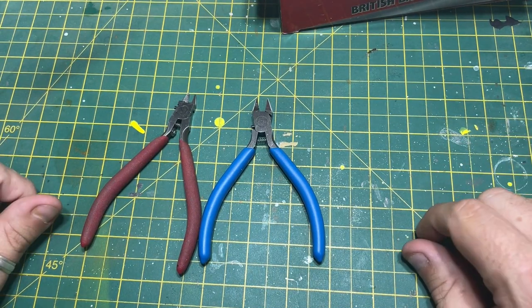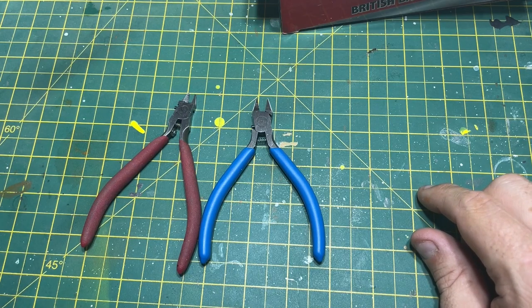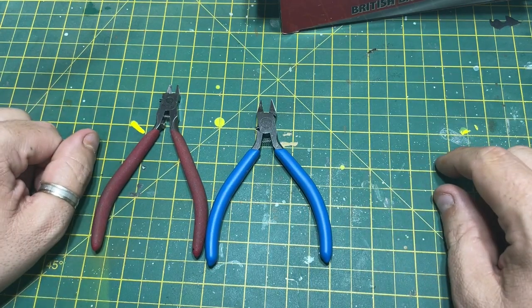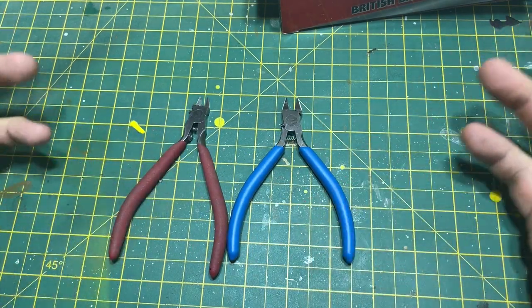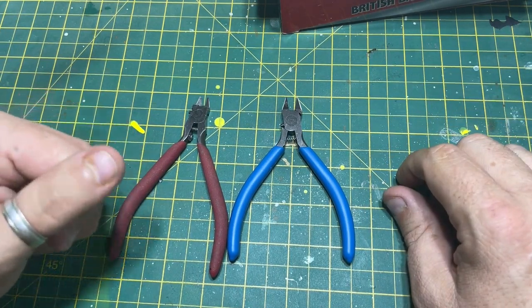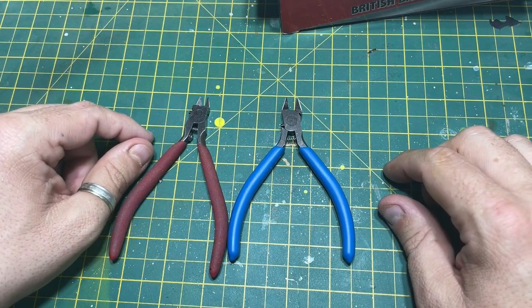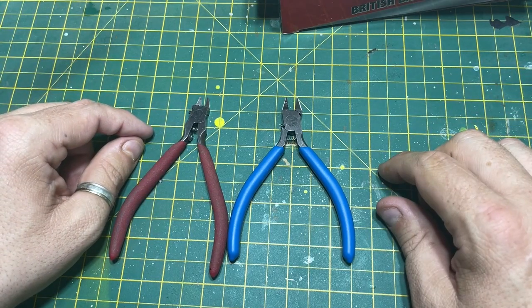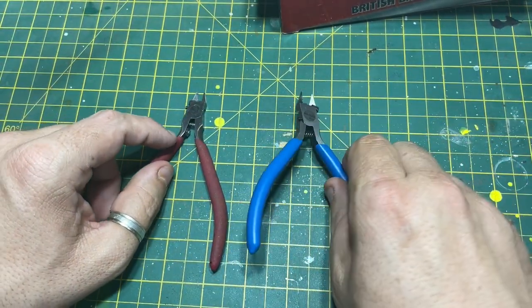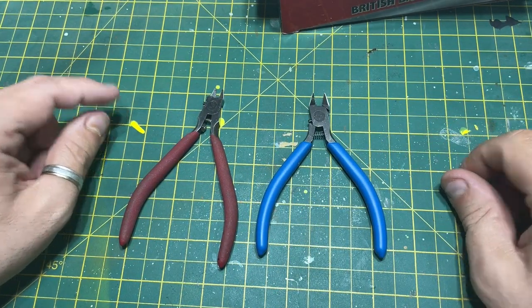Anyway, just a quick video to say I have found some tools on Temu. I know people are saying it's from China and everything — I get all that — but it was just something I thought I'd have a look at. They do a complete beginner kit on there as well which comes with sprue cutters, sanding sticks, paint brushes, and wax. If you fancy having a look at Temu, go and have a look. I'm not affiliated, I'm not advertising for them — I'm just saying the first thing I did was look for cheap scale model tools on there and I found these.